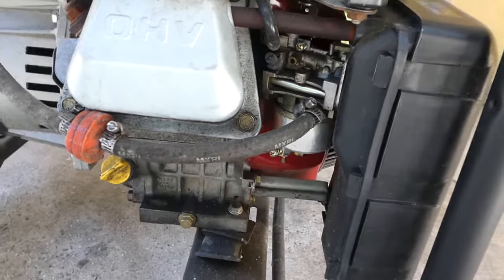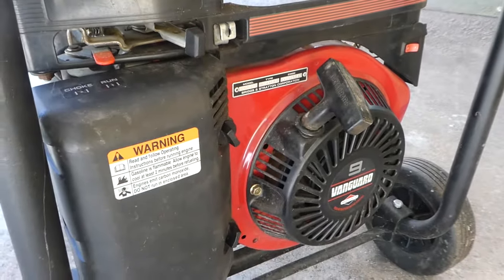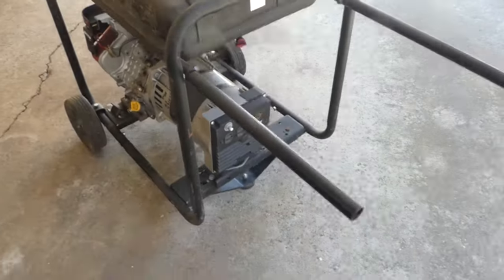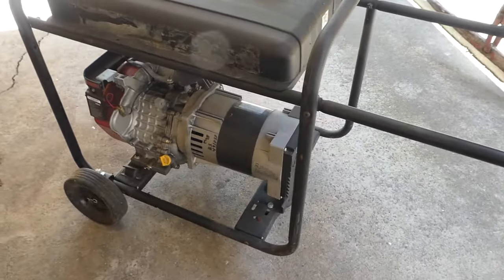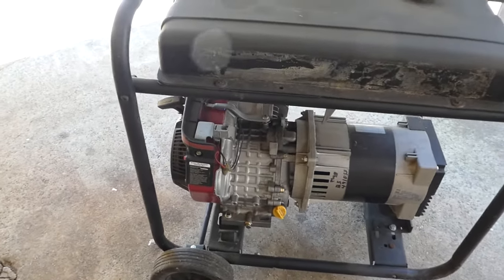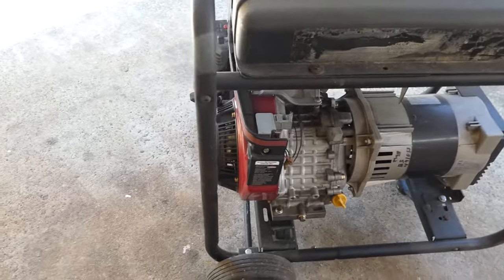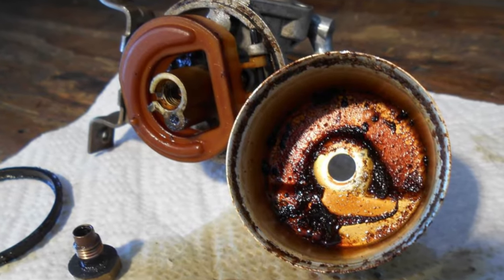But first, let me give you a tip. When storing your generator for long periods, before you put it away, start the machine and then turn the fuel tap off and let it run until it dies. This will help remove much of the remaining fuel in the carburetor. This particular machine was left in that state and you will see that the carburetor is actually in good condition. But if yours looks like this, then this video will help you out.